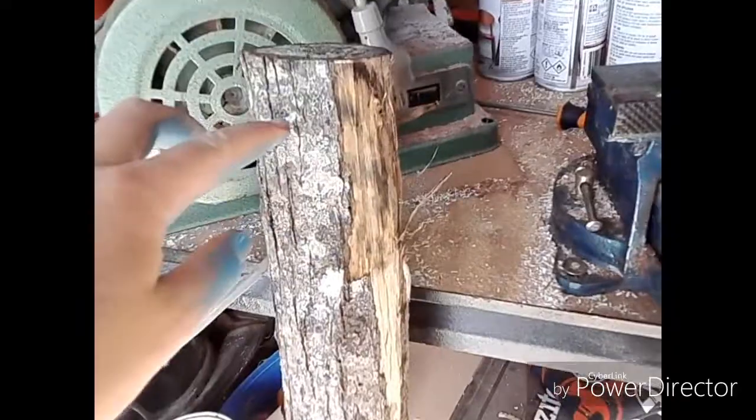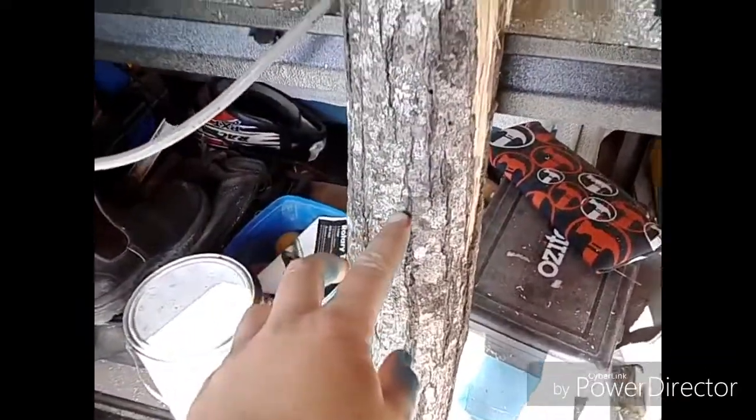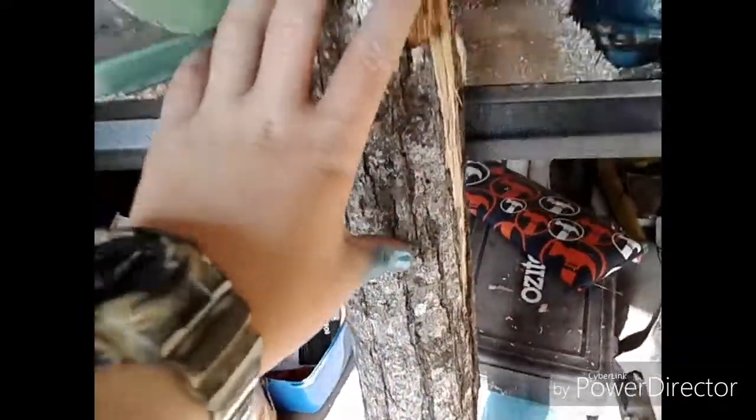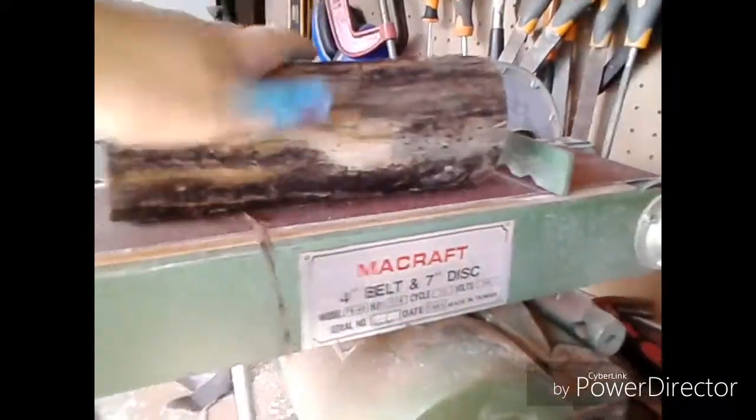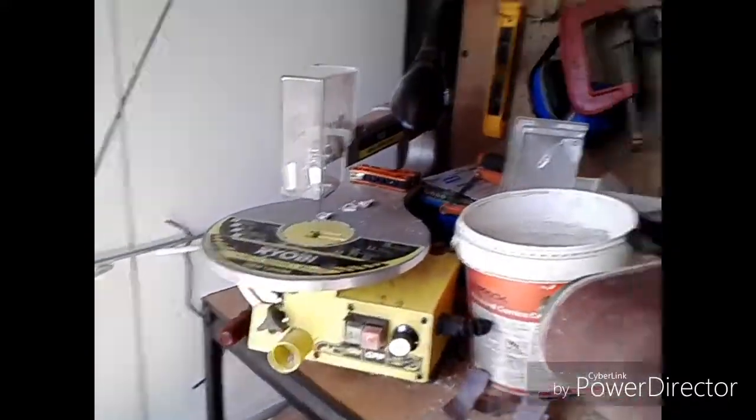So what I'm going to do, I'm going to trim it off about here and then maybe have a bit about that long. I'm going to chuck it in the vise and trim it up. So I've cut it and stripped the bark off, now I'm going to sand it on here and then get it nice and smooth.